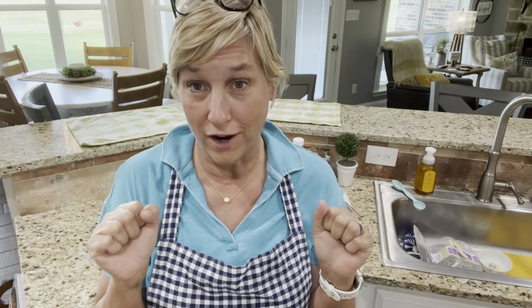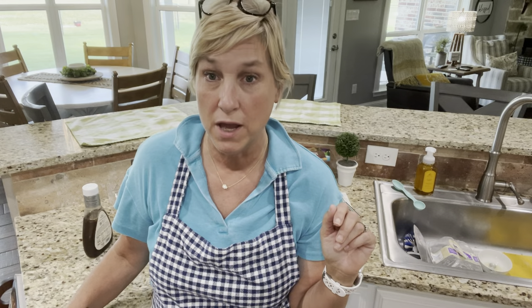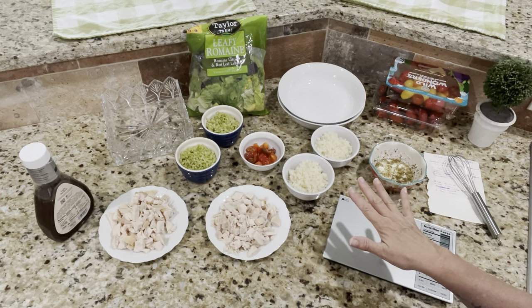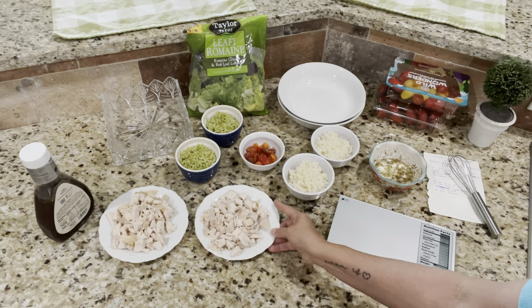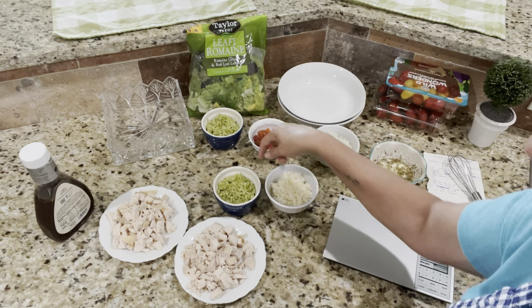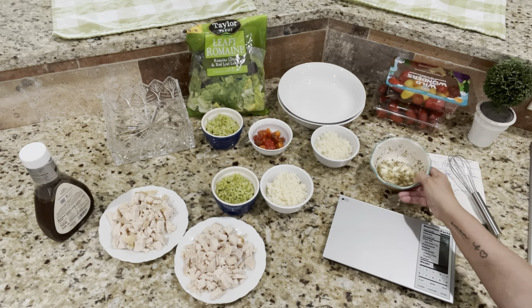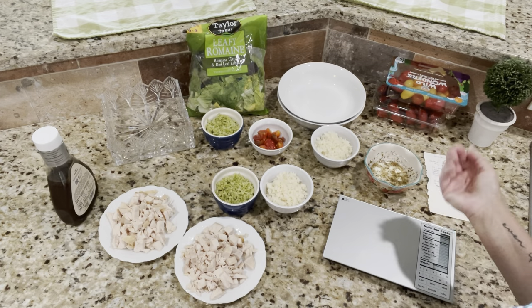We are almost there — getting ready to put it all together. Scott tasted the dressing and didn't like it; I think it's the lemon, so he's going to have a balsamic dressing instead. I've measured everything out except the lettuce. It's six ounces of chicken each for our protein. Scott's not having tomatoes so he'll have a little more lettuce. I'll have lettuce, tomato, broccoli, and cauliflower with the Greek dressing; he'll have broccoli and cauliflower with balsamic and some salt and pepper.